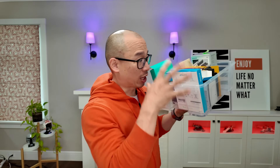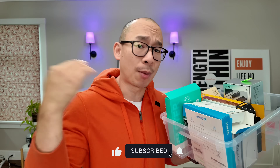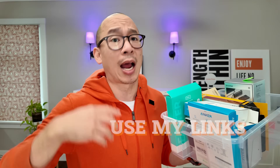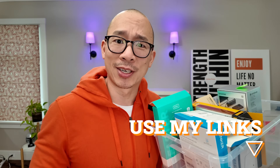So yeah, I wouldn't get this if I wasn't a reviewer. I'm on a mission to figure out what the best battery banks are in 2025. If you are planning on getting one, use my links. I'm a reviewer, not an influencer — I don't care which one you get, I just care that we all get the best tech for our accessories. No — accessories for our tech.